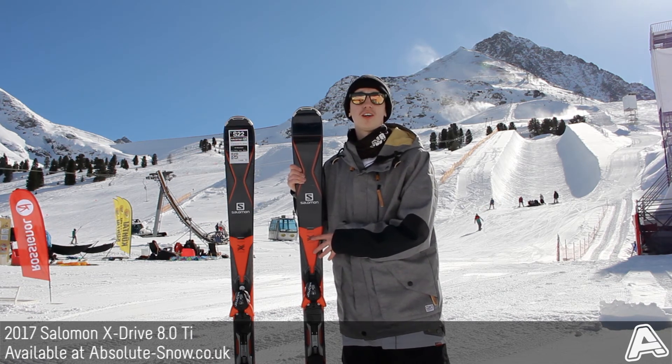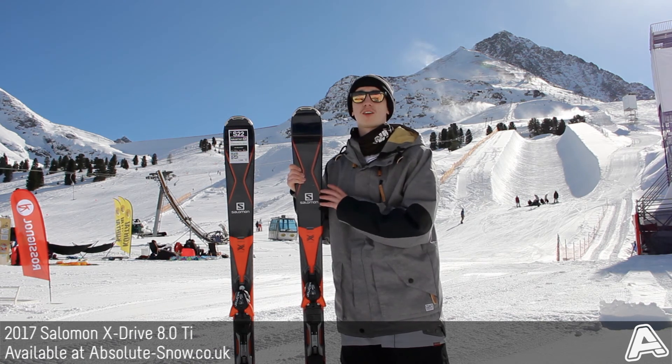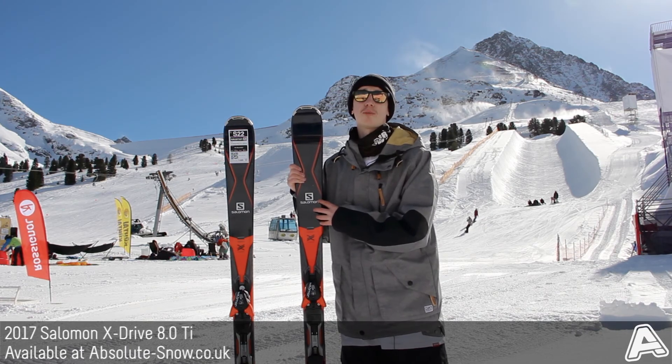It's aimed at an intermediate or advanced rider. You don't want to be using this for powder — it's just not wide enough — and if you're a beginner, look for a softer ski. That's the 2017 Salomon X-Drive 8.0 Ti.